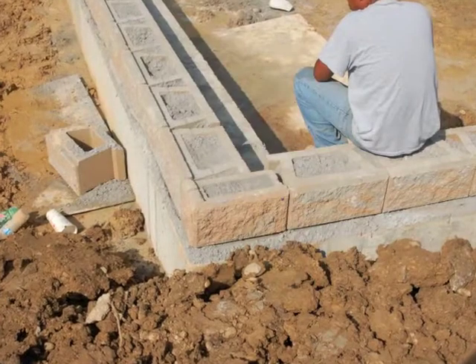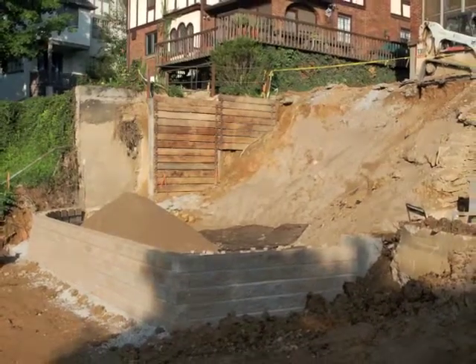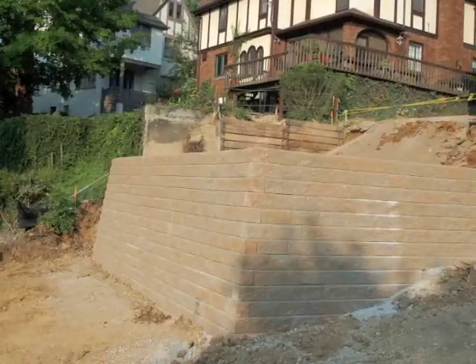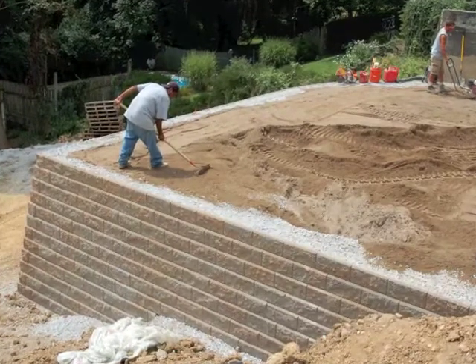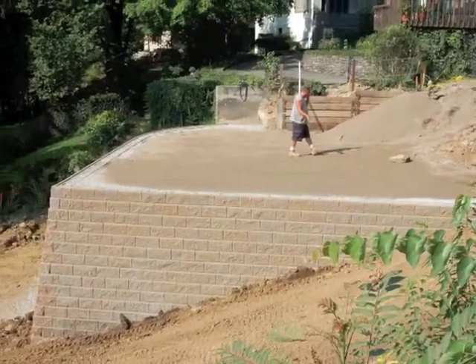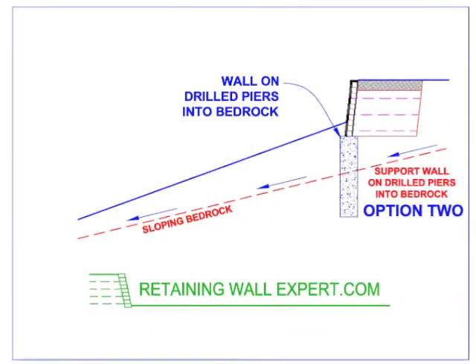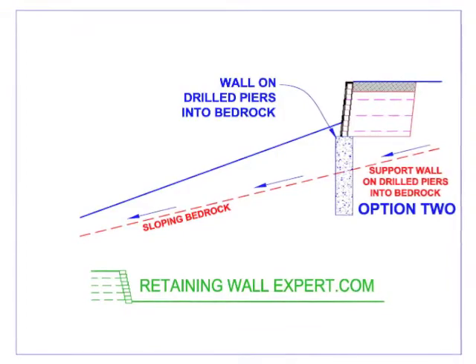The concrete piers were reinforced with steel and were socketed into the bedrock, so they prevent the soils from sliding and at the same time they provide vertical support to the retaining wall. At this site, because rock was deeper, option two was the best way to stop the sliding soils and support the wall.